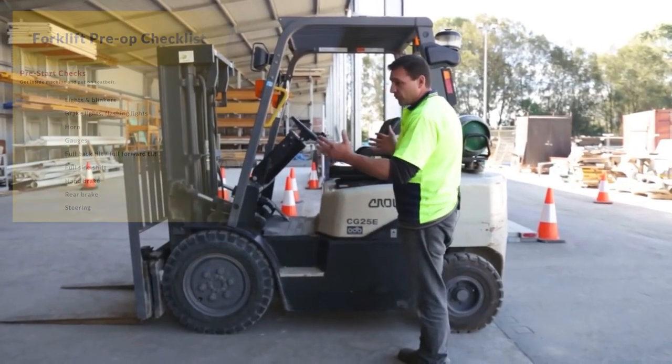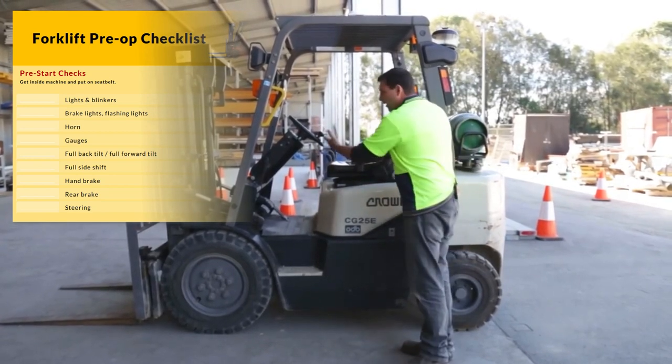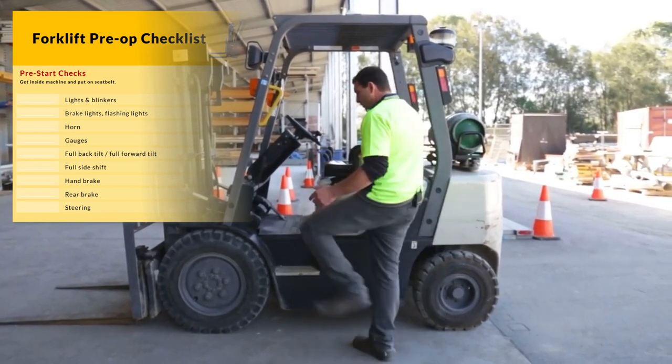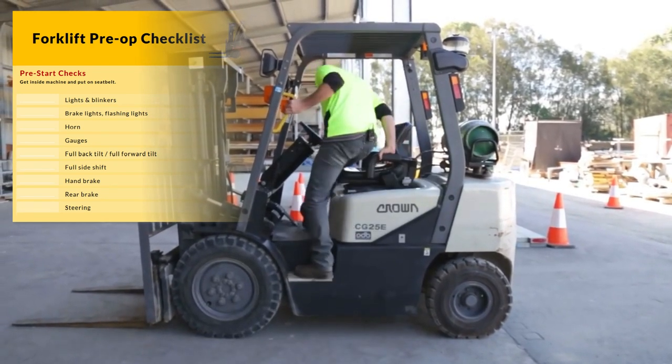First up, we need to use our three points of contact. Very important not to hold onto the steering handle. Use our footstep, mounting handle, handle on the seat, up we climb.